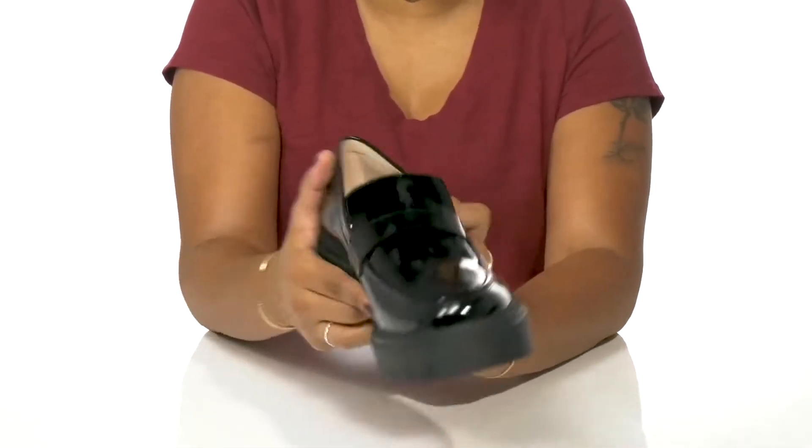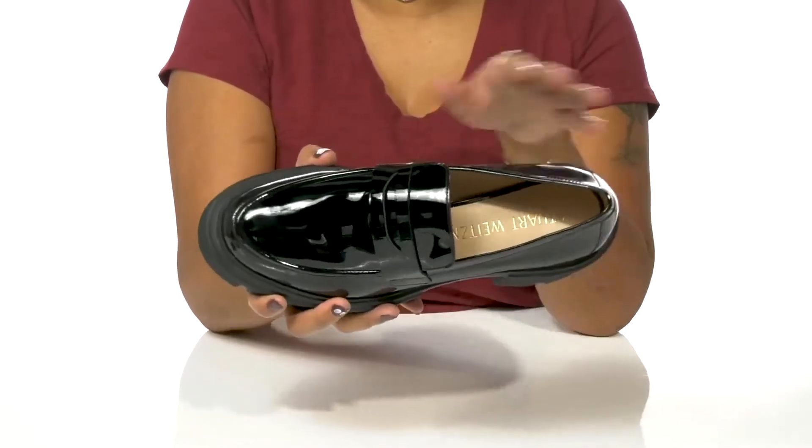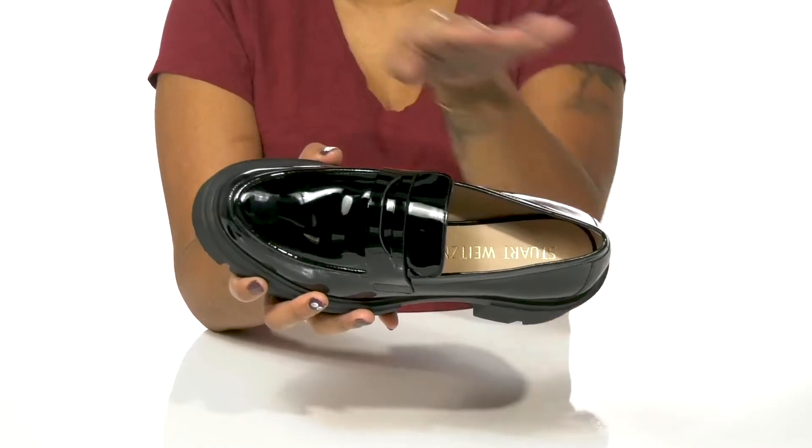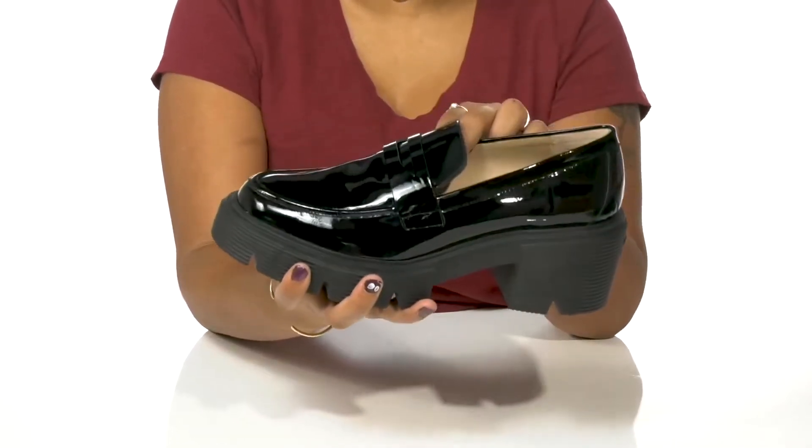It gives you an eye-catching appearance with its glossy shine. You'll also love the very classic, classy look with this mock toe and this vamp strap. You'll find this shoe is easy to slip into.